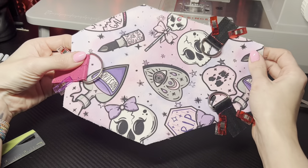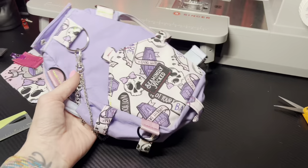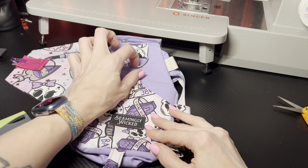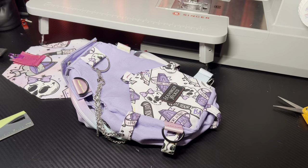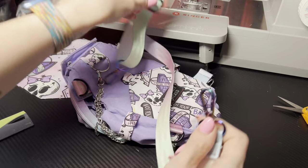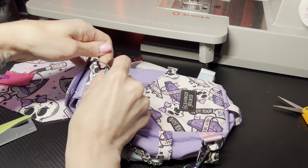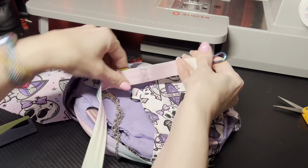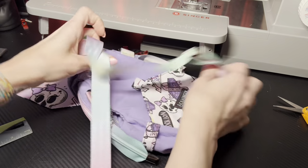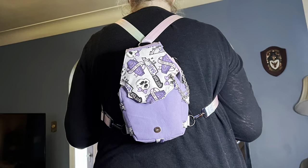I'm gonna show you what it looks like with a strap. Here's that other bag I was telling you about that has them — got my little D rings here and the big one up top. Basically what you're gonna do is take the existing strap from your coffin handbag, clip it here, weave it through and stick it on the other side. And this is her on — she cute, right?